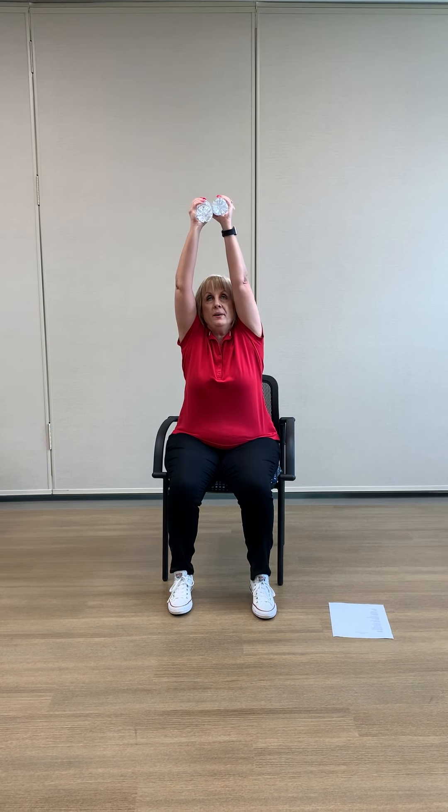All right, this next one is a little combination. If you want to watch me do it a couple times, then we'll do it together. So we're going to start here with our arms facing out. We're going to bring them together, then go up, go back behind our head, up and back down. Watch me one more time: press in, go up, go back, up, back. All right, let's try it together now — in, up, down, up, back and open.